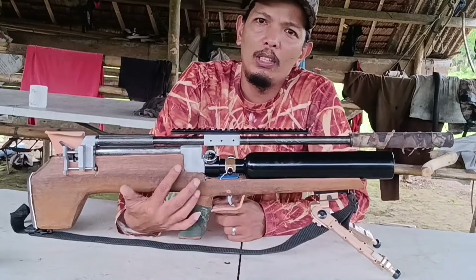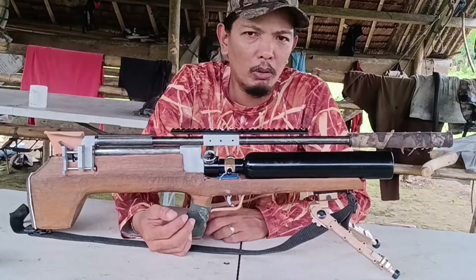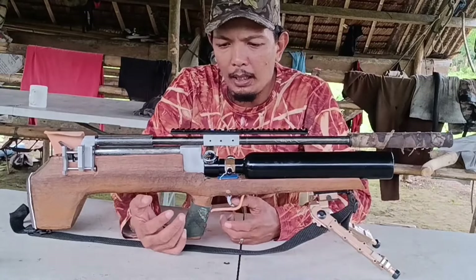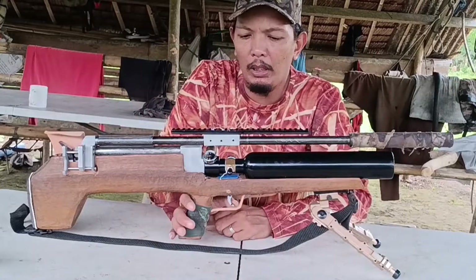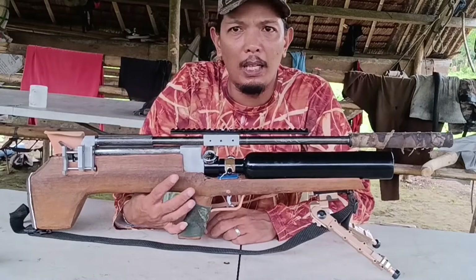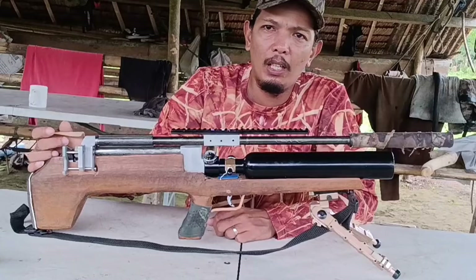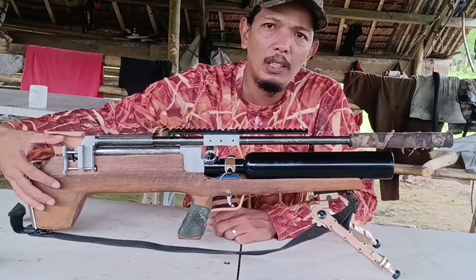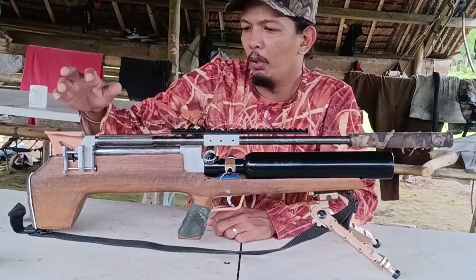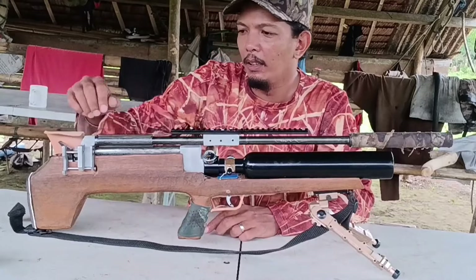Dati yung gamit ko is braided line. Nung nag-test ako, masyado siyang matigas kalabitin — napakatigas — nagti-flinch ako. Kaya pinulitan ko ito at yung kinabit natin ngayon is fishing wire. Maganda ito kalabitin, malambot. Medyo tinigas-tigasan ko ng kaunti para hindi na alis yung takas, kasi minsan nagluluskad siya pag masyadong malambot yung trigger. Once natumigas yung trigger, susunod na siyang puputok.